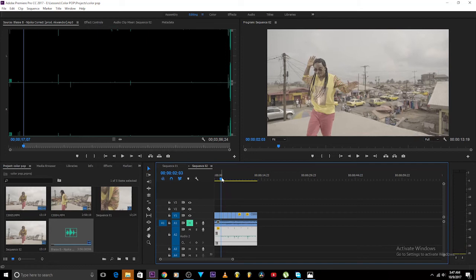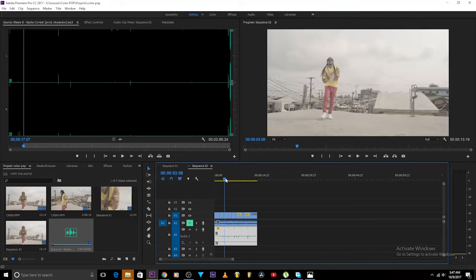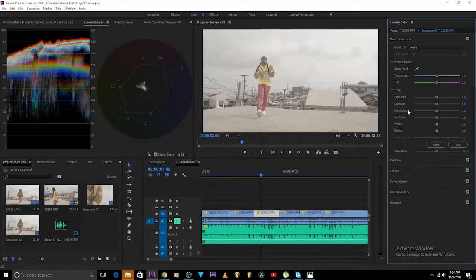You all know what a hero shot is, right? A hero shot is a particular point on your image which shows everything you need in that image so you can begin to color grade. For example, this is a hero shot — I can see the skies, I can see the clothes, I can see the background, I can see the shoes too. So I'll just take this as my hero shot.